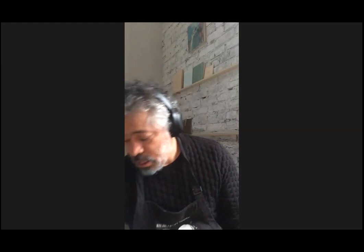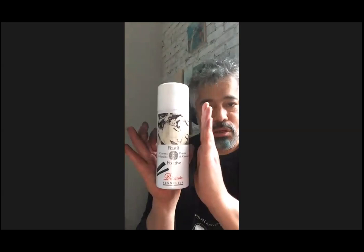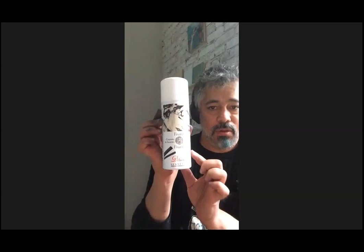The fixative I use is Sennelier — you can get it at Blick. This is the charcoal fixative but you can get the pastel fixative. I find this is the most archival fixative you can use for pastel. Conservators will tell you don't put any fixative on your pastel, because those will eventually break down the color. The way I like to store my drawings is in museum boxes away from light, with glassine — a protective wax paper-like paper — in between drawings. I don't move them. If someone wants to buy a drawing, that's when I'll fix it and ship it.